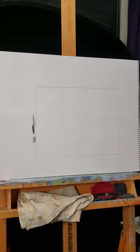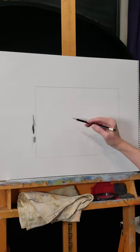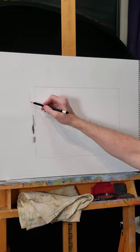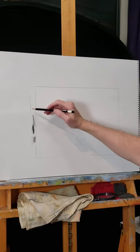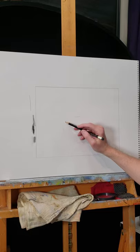Drawing from life is quite important. However, if I don't have that I could use a magazine, a book, or — as I'm doing — a tablet with a photograph of the apple. I'm going to do light lines; I'm not pressing really hard. If I do that to start out, I may have to do a lot of erasing if I'm not happy with where I put something.